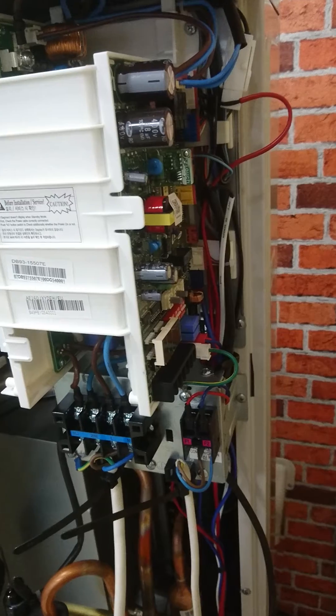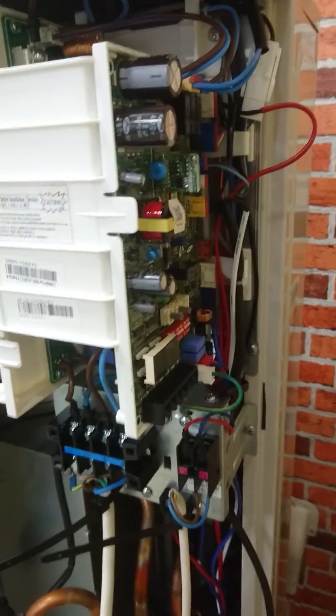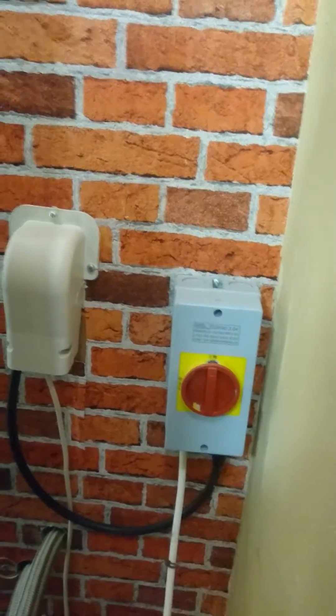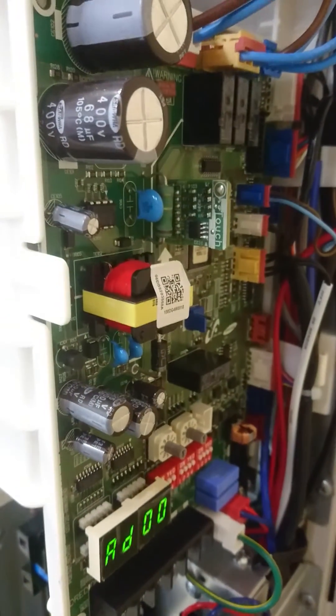So we're going to have a look out there. We can see here that there's no power at the PCB, so if we look over at the isolator and switch it on, within a few seconds we get some lights and everything's looking good.